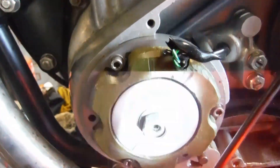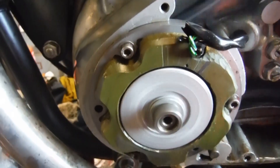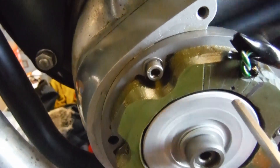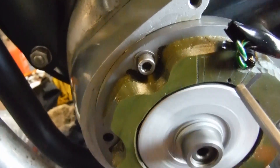Now whether the camera will pick that up or not, I really don't know — I don't think so. So basically, we've got tick-over a little bit about there, and full advanced — yeah, that's brilliant.